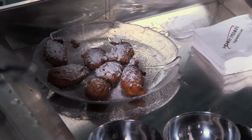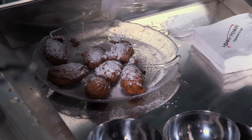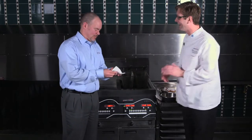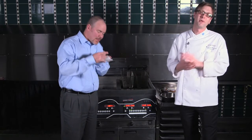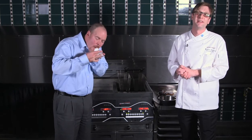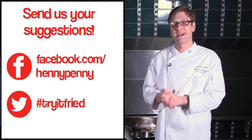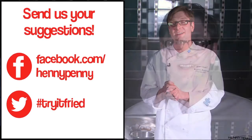And we're going to top them with a liberal amount of powdered sugar. There you go, Tim. Try that out. While Tim's trying that, remember — if you think that your food can get a thumbs up, send in your suggestions on Facebook or hashtag TryItFried.